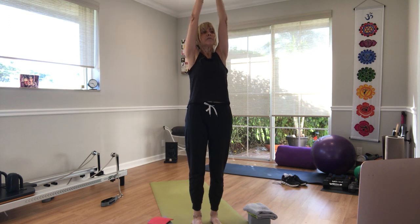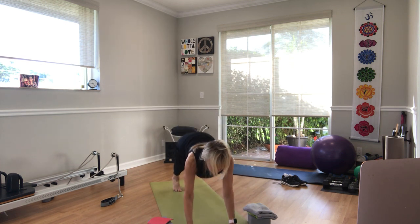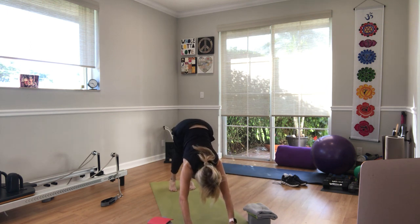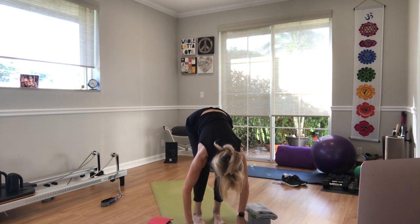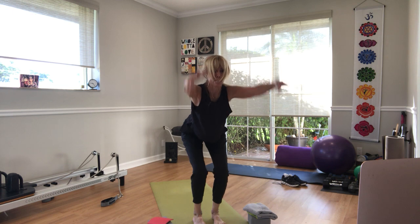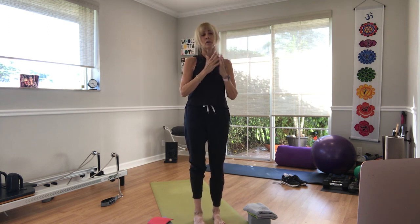Last one — inhale arms up, exhale open out, inhale halfway lift. Exhale, step, step, push up or right to dog. Inhale, upward dog. Exhale, downward dog. Inhale, lift up high, look forward, step up halfway lift. Exhale, fold. Now bend your knees and zip your weight back to your heels, bring your arms up biceps by the ears — chair pose. Inhale, press up. Exhale, prayer to the heart, release the arms.